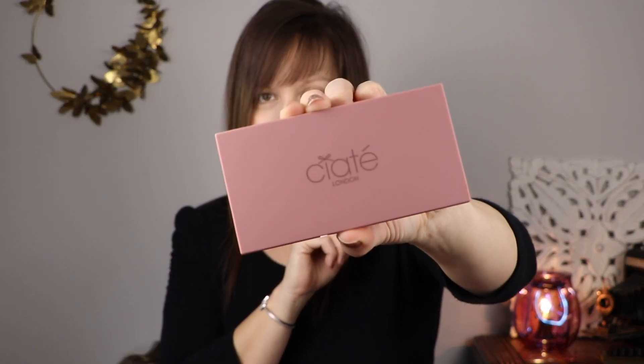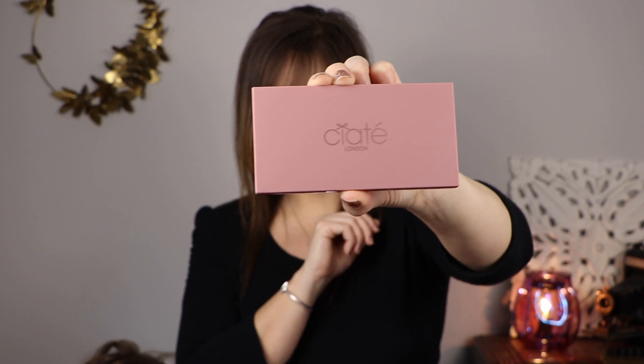My daughter is meowing in the background — she's my assistant today. If you are not subscribed to my channel, go ahead and click on that subscribe button and the notification bell as well. The next item in my box — the BoxyCharm base box — is by Ciate London. And this is a 12-pan eyeshadow. First of all, the casing is like so soft, heavy-duty, just so pretty.